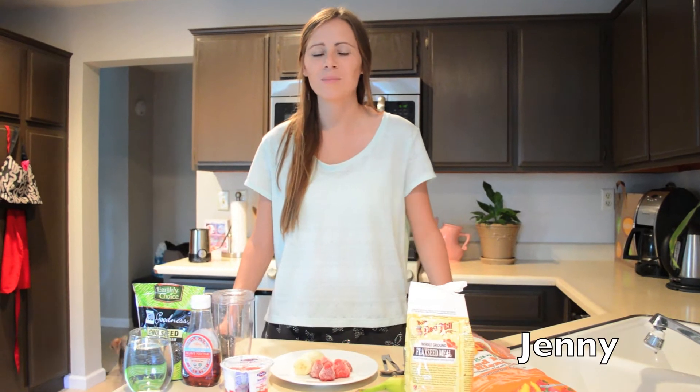Hey everyone, so today I wanted to share with you two of my favorite smoothies. I make these for myself all the time and they're really easy to make. They're delicious, they're healthy, and I think you're going to like them.